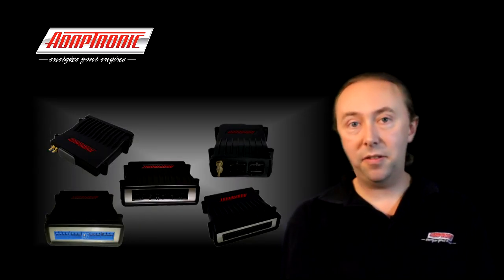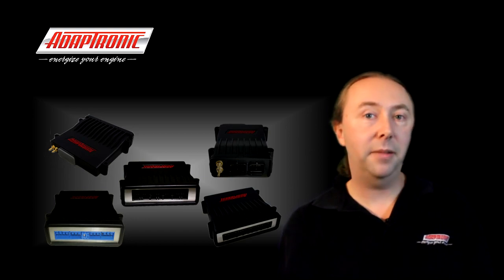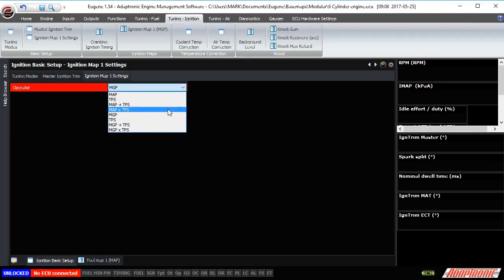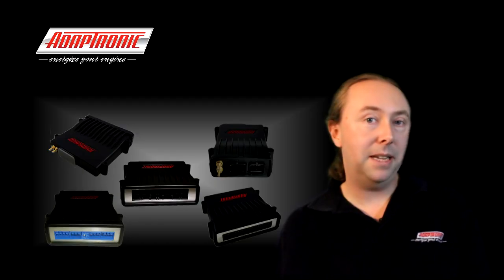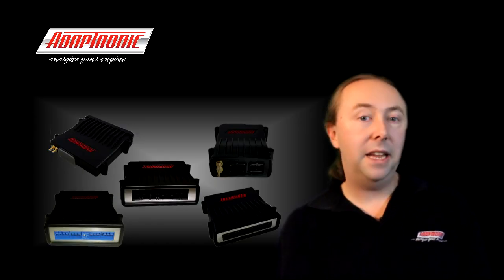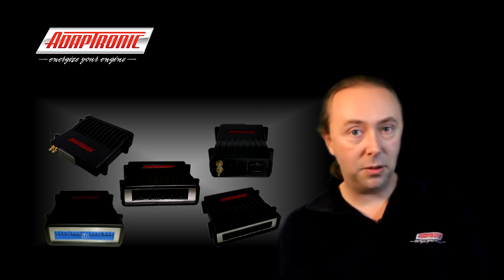On individual throttle body turbocharged cars, MAP alone often doesn't tell the full story of how well the engine is breathing — that's why for fuel tuning we have a combined MAP/TPS tune option. On those cars it's possible to improve drivability by selecting a MAP plus TPS ignition tune: perform the full MAP tune while leaving the TPS ignition map at zero, and then adding some positive values in the TPS map at light throttle to increase engine torque.